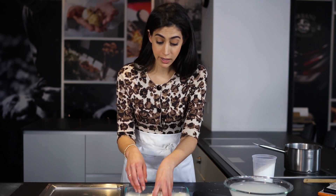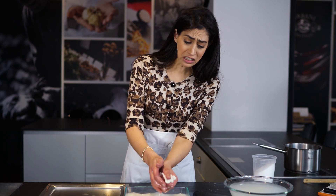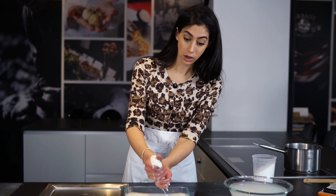All right, we have mozzarella in this boiling hot water. So hot — but it's really worth it.